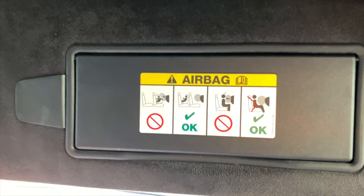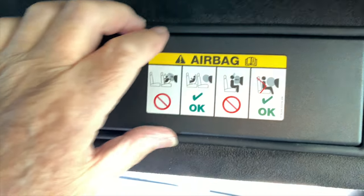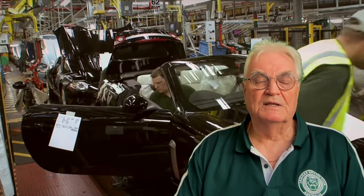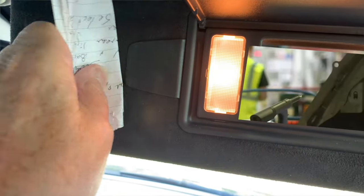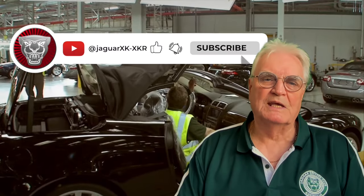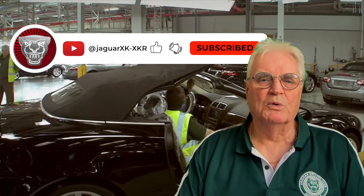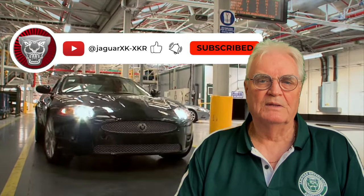For those not aware, the sun visors are fitted with a vanity mirror that's exposed when the hinged flap is opened, and the light then automatically illuminates. Incidentally, there's also a clip that can be used as a parking ticket holder. I'm not sure all the features I've mentioned are known by every owner, but I hope you've enjoyed learning a bit more about your XKR. Thanks for watching.